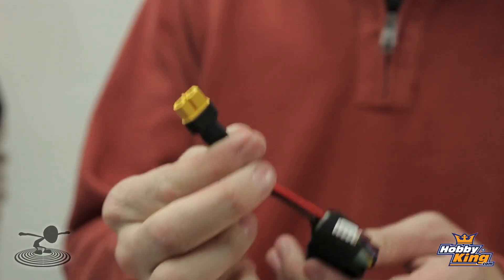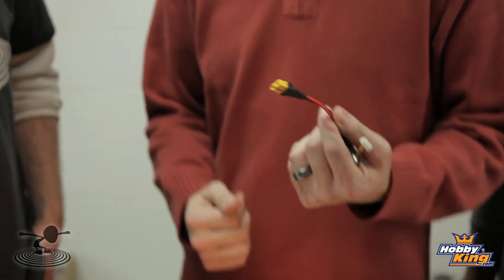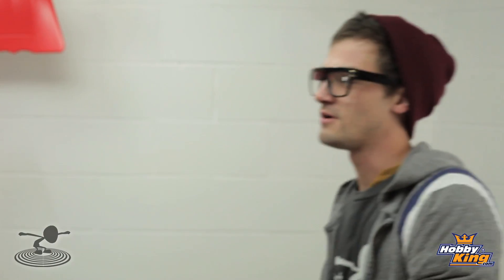Okay, all done — there we have it. I want to thank HobbyKing for sponsoring this program. Hopefully all you guys can have a good experience soldering your batteries with no failures in the air. Speaking of in the air, the only way to really test it is to put it in the air. Alright, let's go!